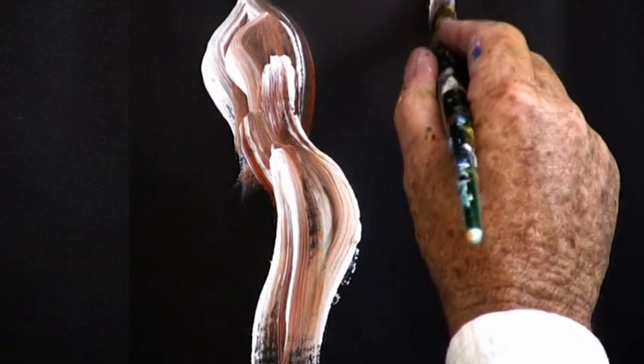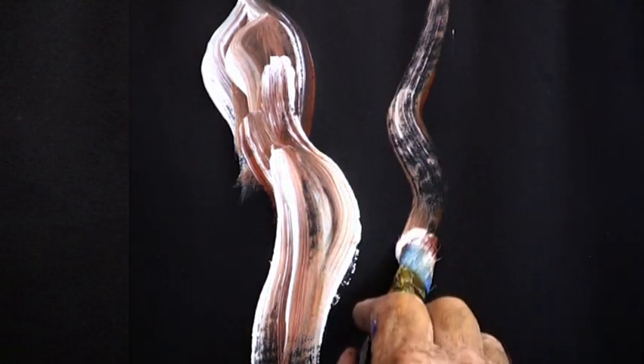Just beautiful curves — it doesn't take long.